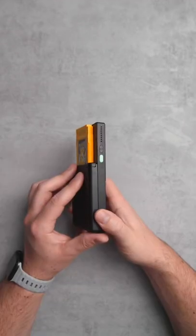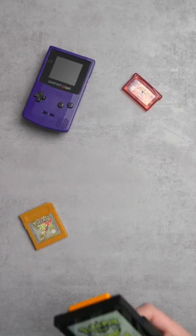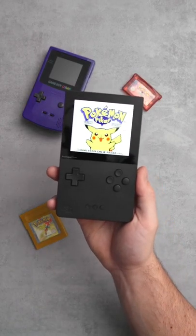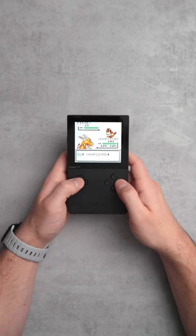It has a beautifully minimal matte black design accented with a minty green power button. The bright and punchy screen has a resolution of 1600x1440p, meaning you can play games at 10 times their original resolution.